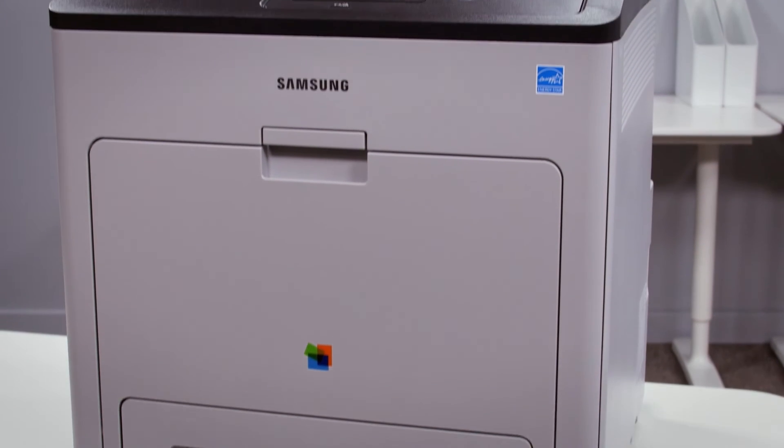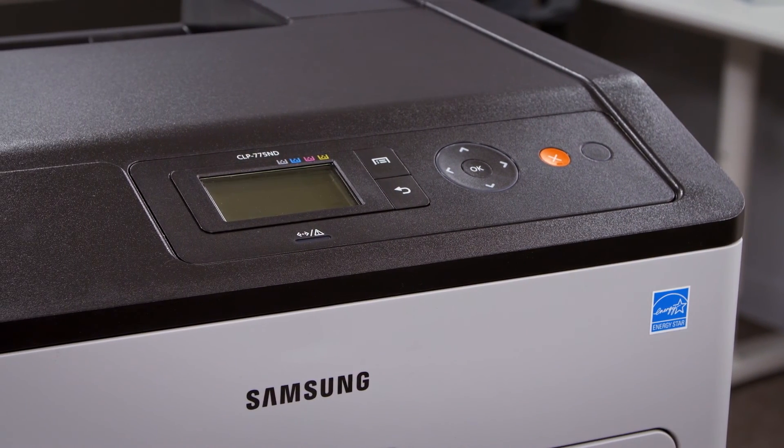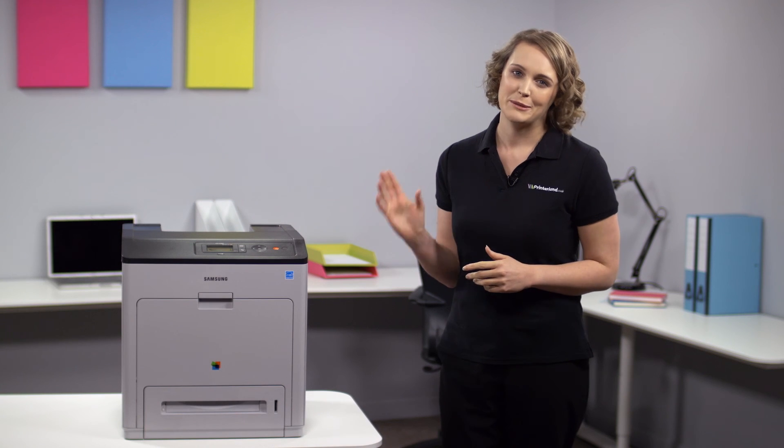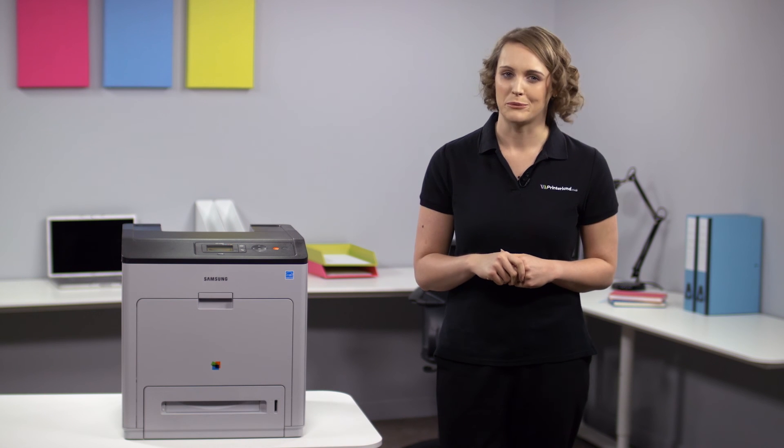So for us, the Samsung CLP775ND A4 colour laser printer is an excellent machine that provides quality, speed, and reliability that is usually only associated with printers of a much higher price bracket. For more information on specifications, have a look on our website or just get in touch with one of our experts.